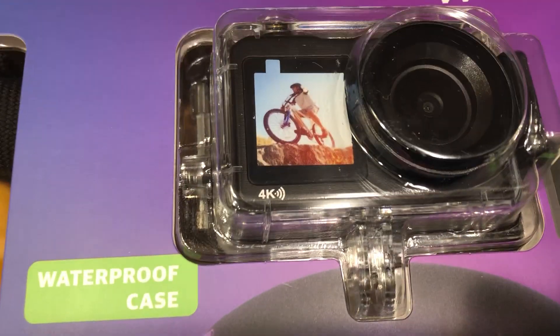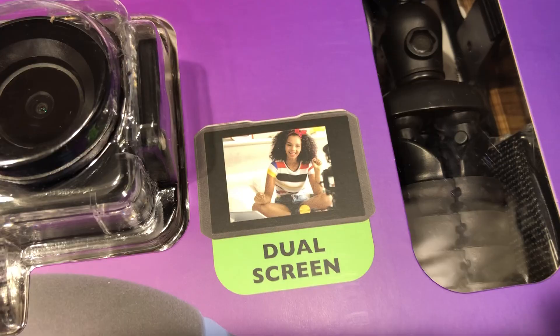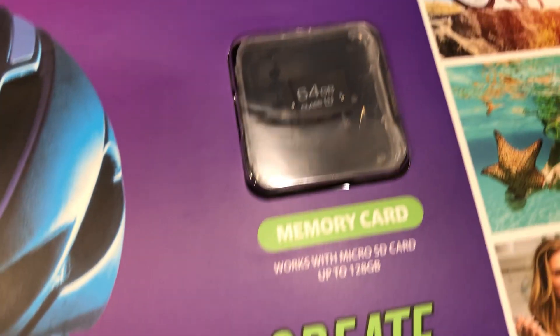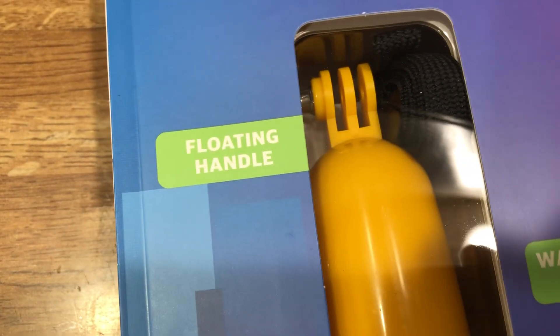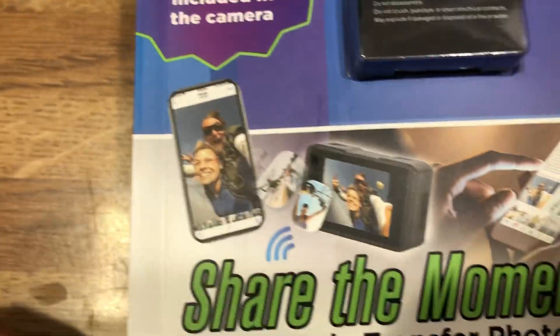It has a waterproof case, dual screen, memory card, a tripod, a mount, this is a floating handle, and a bonus battery.